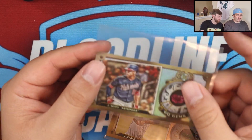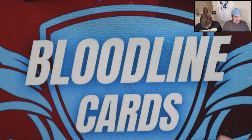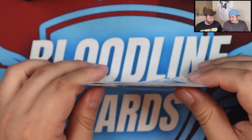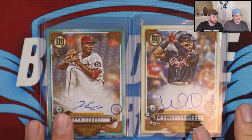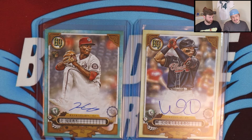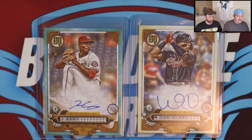Bobby Witt Jr. was another highlight — love that card. And then we have the GQ Gems insert which is Steve's favorite. Let me know what y'all think of this insert — is it worth putting the set together? We got an Emerald, an Amethyst, an Opal, and a Diamond. I really like this GQ Gems set — I think they're a very nice insert and might be something I try to put together just for fun. The two guaranteed autos were William Contreras — really excited for him, he's been playing great and is a solid defensive catcher with a bright future — and the Josiah Gray rookie auto.